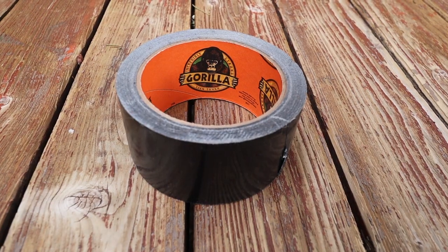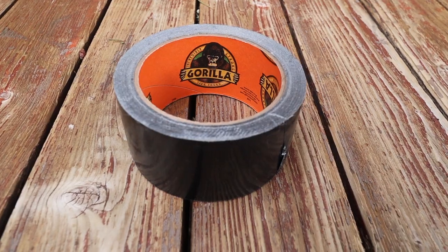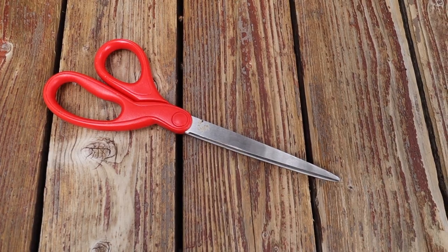You'll also need Velcro, Gorilla Tape — duct tape would work too, but Gorilla Tape is easier to work with and seems to last longer — a Sharpie, a pair of scissors, and a ruler.